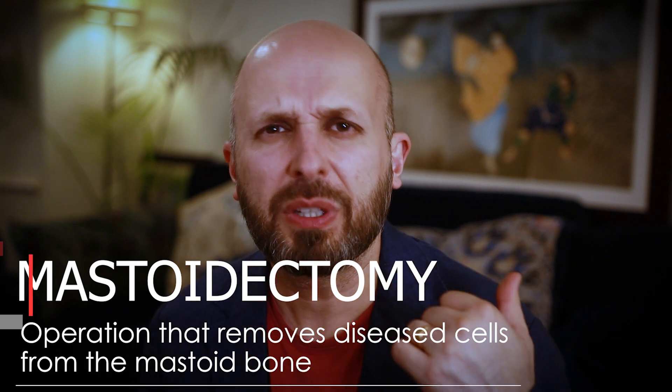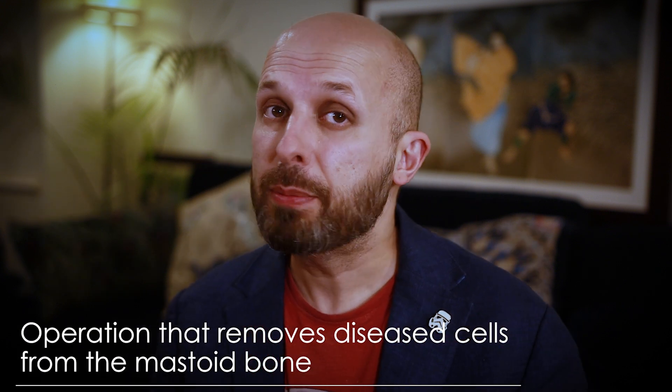A mastoidectomy, which is what I talked about in my last video, is an operation on this bone here. This is the bone behind your ear. You can feel it like a bulge here, and you can feel the tip of it just down here, so almost like a banana behind your ear.